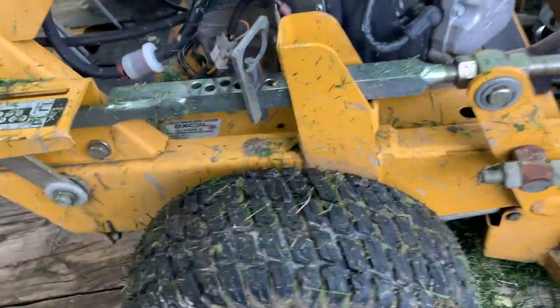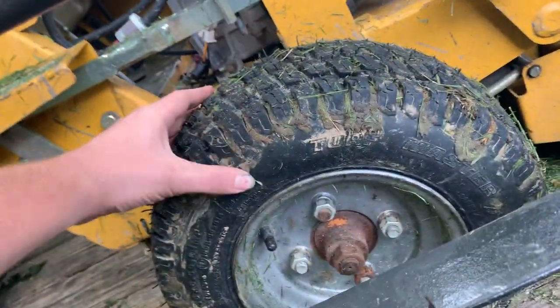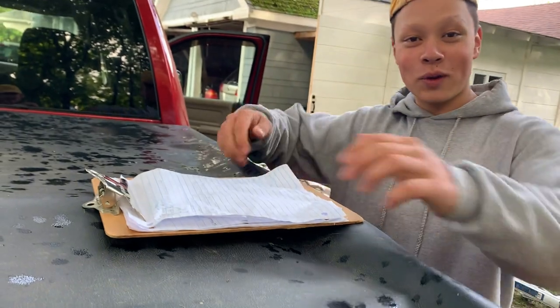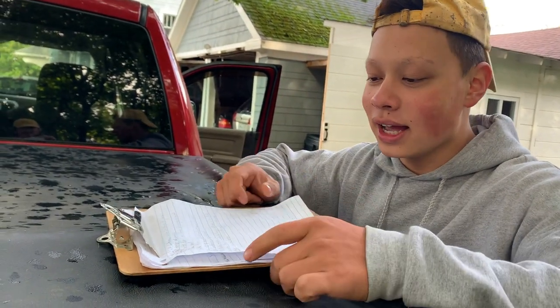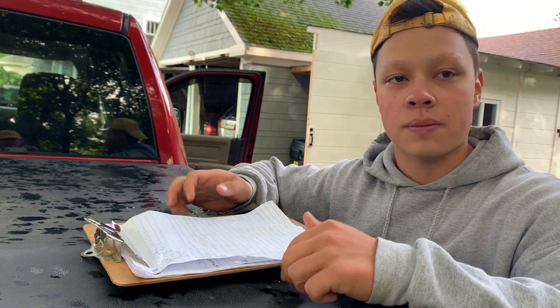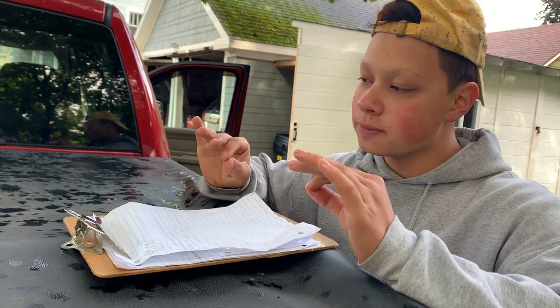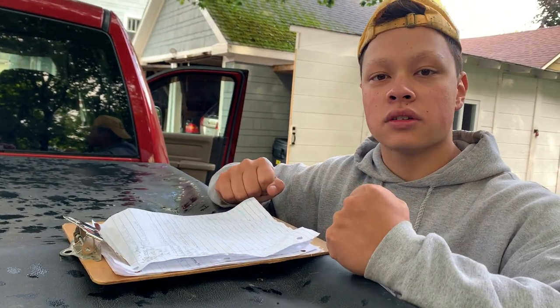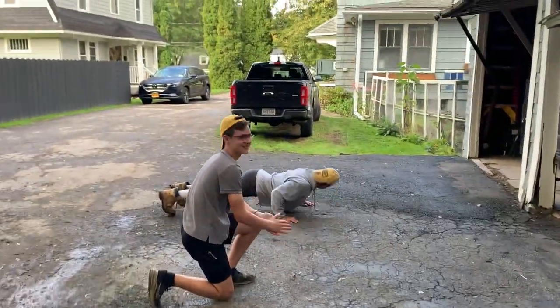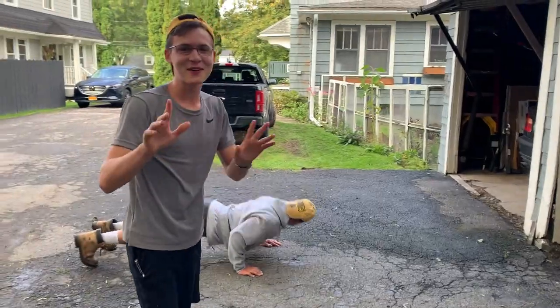Next step on the list is checking the tires, making sure there's no leaks or anything. Everything is loaded up on the trailer — we got batteries and the equipment. Next up is 50 push-ups. The strongest and also the best looking guy does all 50. I did 25 so far — 50, baby.